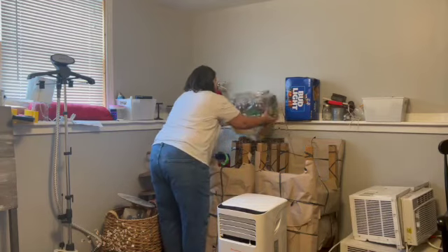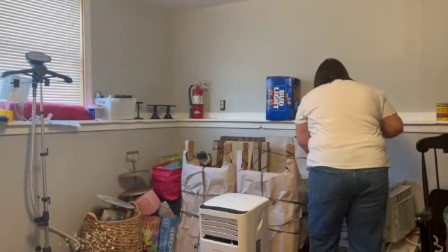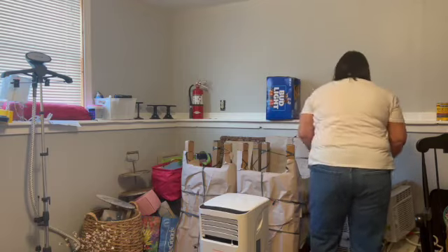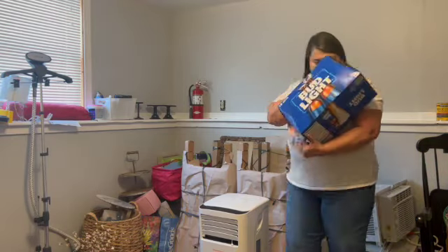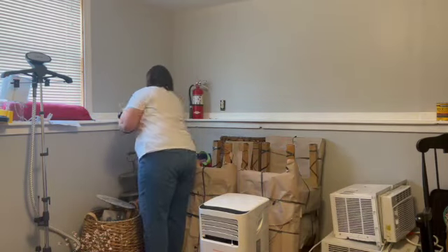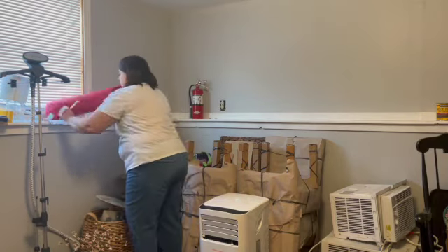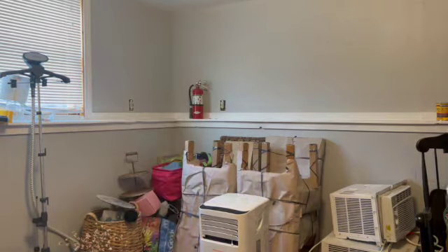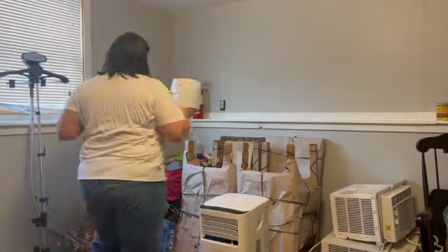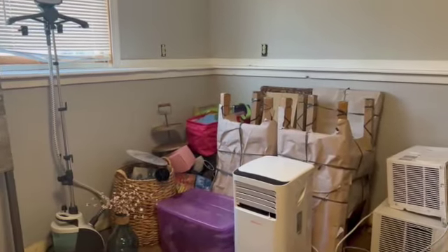The last thing I'm tackling today is this ledge. There's some home decor stuff, some organizing jars that I put in with the other organizing stuff, and a fire extinguisher — I think it's expired. I just don't know what to do with it. Do any of you know what to do with an expired fire extinguisher? And then I'm putting these few tools out of the way.